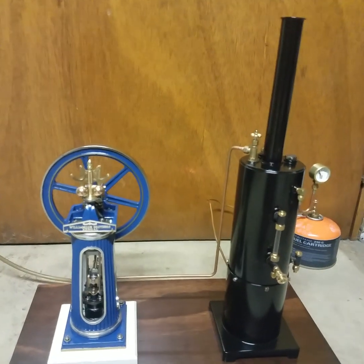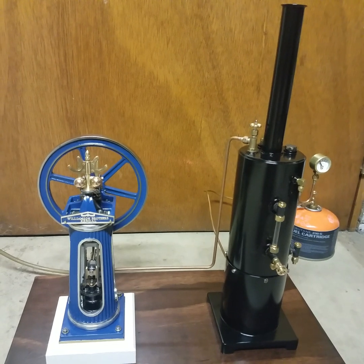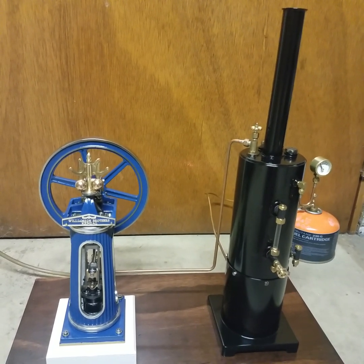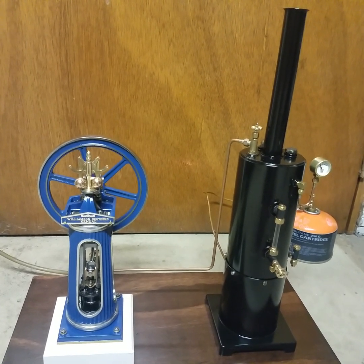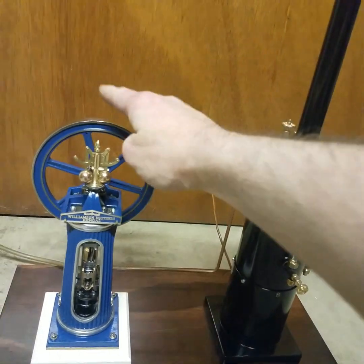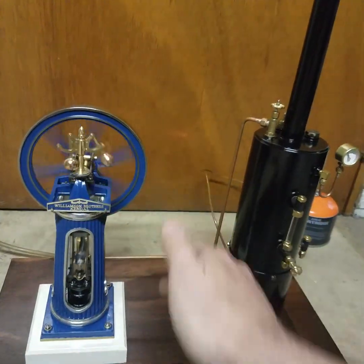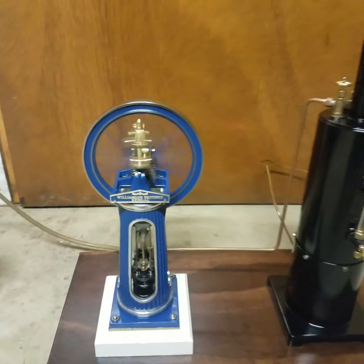Here is a newly completed Stuart Williamson engine running on steam, with a three-inch vertical boiler built from the specs of Tubal Kane's book on how to build the Williamson engine. She's up to pressure here — let's give her a run. And there it goes.